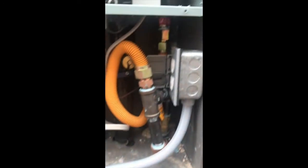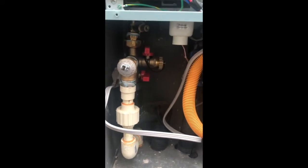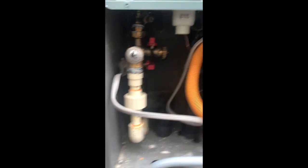Let the water drain off. As you can see, I've already taken the power off at the circuit breaker and broken it at the circuit board as well, just to be double sure that there is no chance. Let it finish draining and then we'll go to the next step.